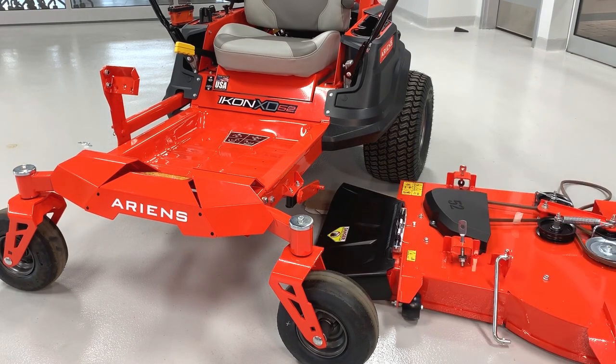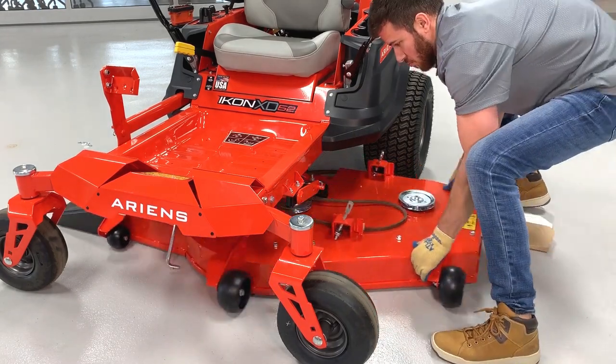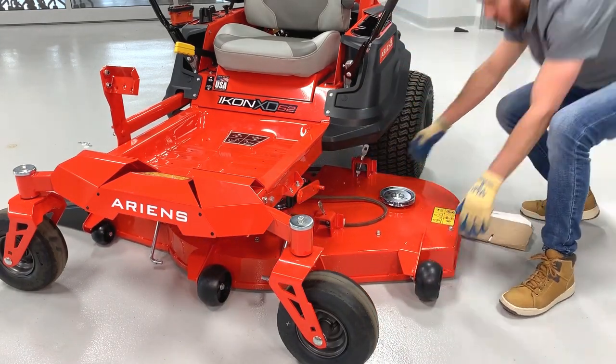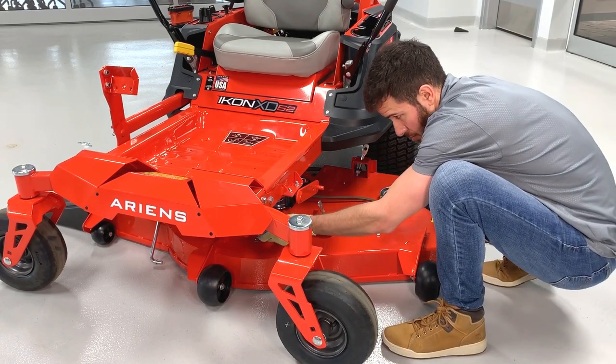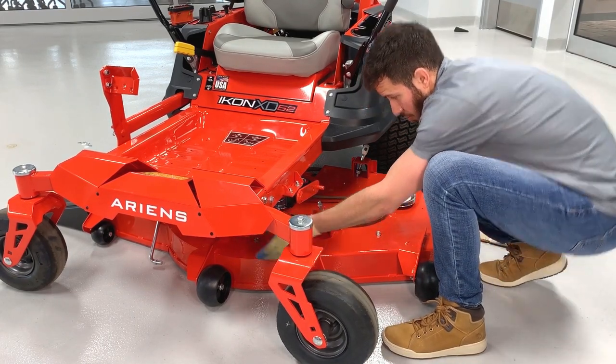To reinstall the deck, push the deck back under the frame and do your best to align the deck lift brackets with the deck lift arms. Reinstalling the drag links into the left and the right sides of the frame in this step will help ensure the deck is correctly aligned with the frame.